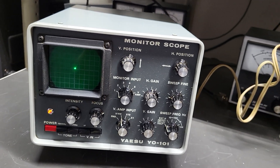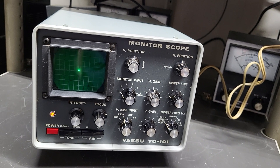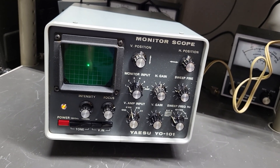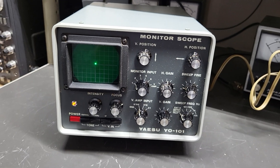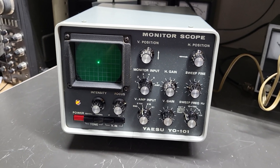But these are great to go along with the line. If you have the Yaesu 101E station with the speaker and remote VFO, you need this monitor scope — the Yaesu model YO-101 monitor scope.